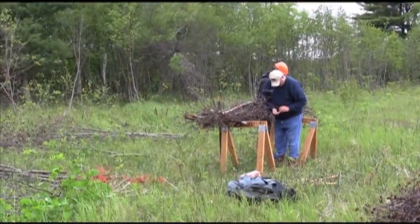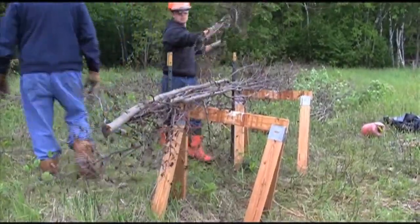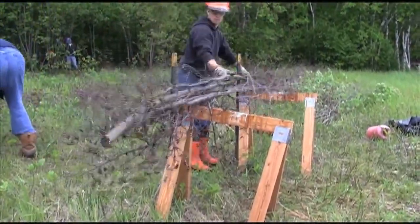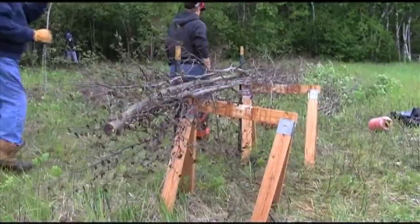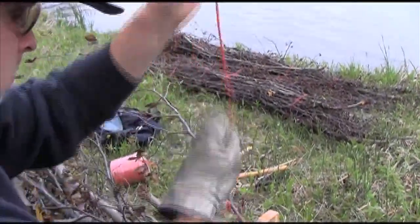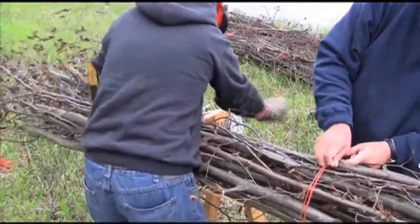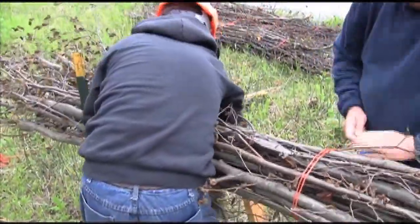You can create a bundling workbench with 2 metal fence posts and 2 sawhorses set about 3 feet apart. Stack 10 to 15 branches alternately per bundle. Tie each bundle with 2 four-foot lengths of baler twine. Baler twine is not biodegradable, but it is durable enough to hold the live fascines in place during establishment.